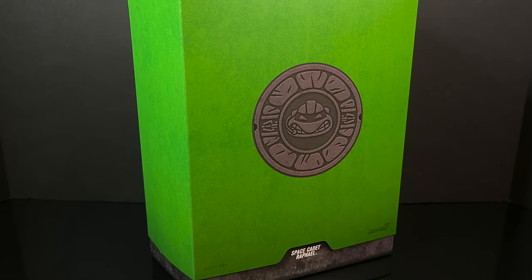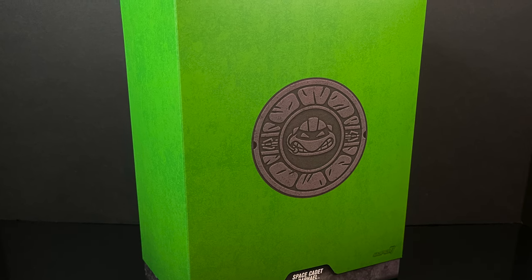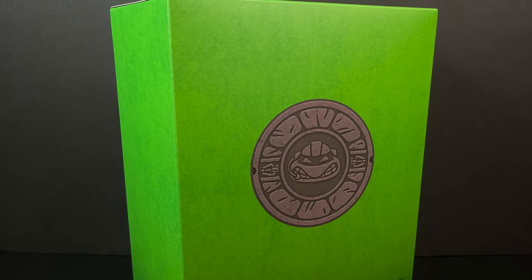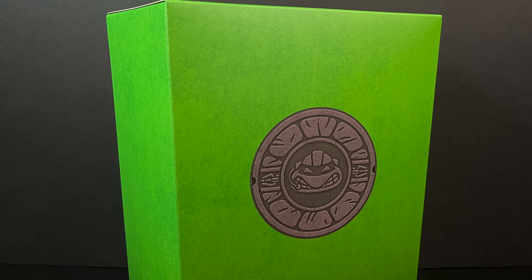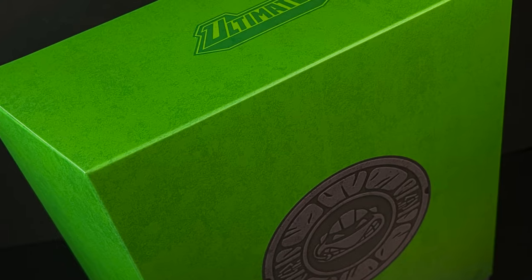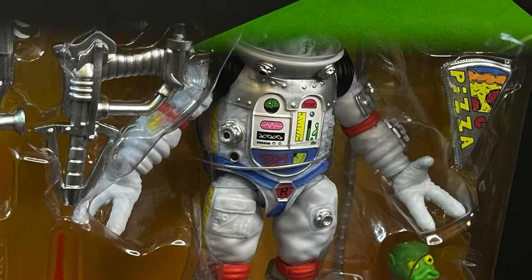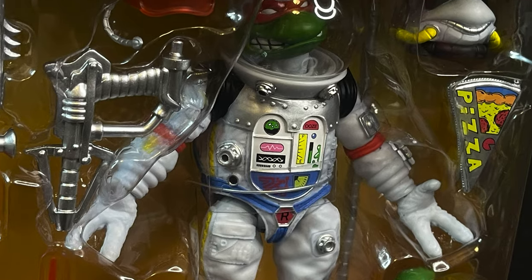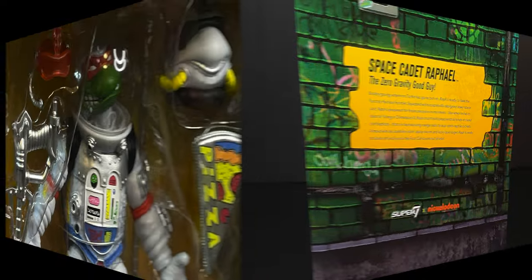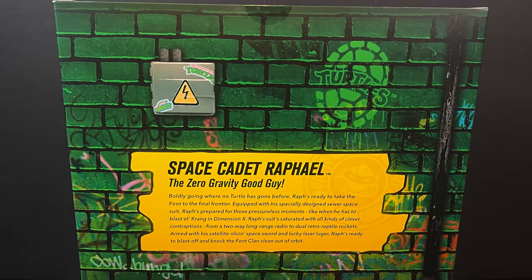Welcome back everyone, Toysha's here and I am back in again for yet another Super 7 TMNT Ultimates figure. Today we're going to be checking out one of their newer-ish figures, one that I've had my eye on for quite some time and it's definitely one of my favorite oldies. From the depths of space we have the one, the only, Space Cadet Raff — and yes it does have that slipcase cover. Yank it off and you can see good old Space Cadet Raff inside the packaging on the back side of the box. You can check out the zero gravity good guy.